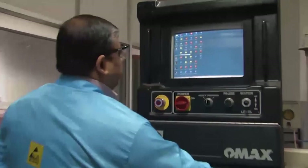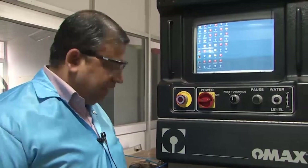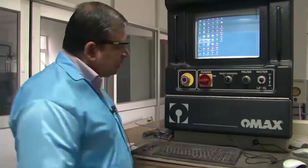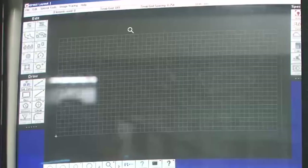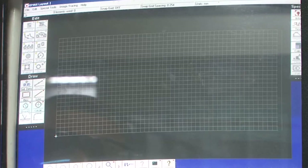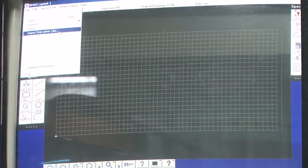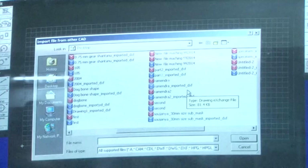The process starts at this computer screen. There are two software programs running in parallel: one called OMAX Layout and another called OMAX Make. The manufacturer is OMAX, so these are customized softwares that come with the machine and run on a regular Windows PC. To begin, we go to OMAX Layout, use the File option, choose Import, navigate to the desktop, and select a CAD file in DXF format.